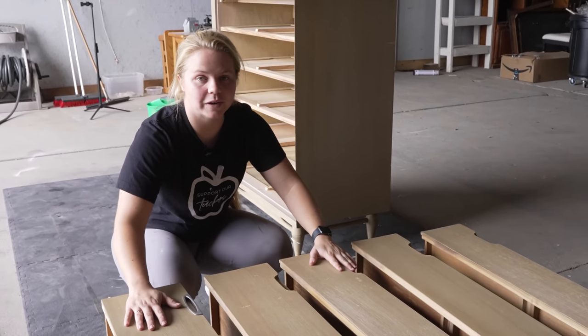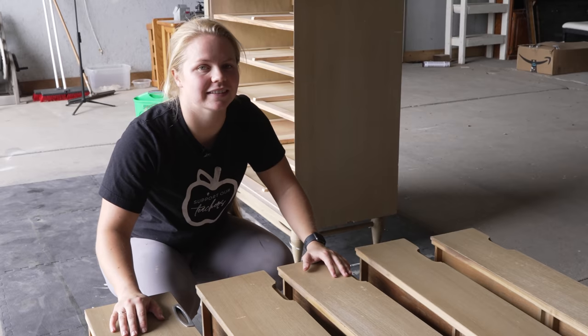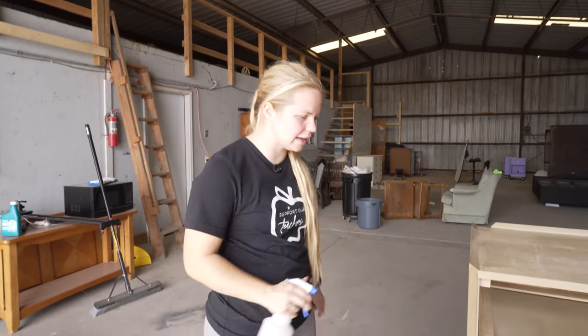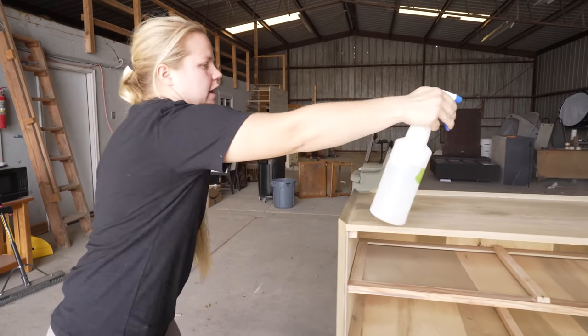Now that I've got all of my drawers out, we are ready to clean with some White Lightning. I've got my White Lightning for cleaning and my double bucket for rinsing and cleaning. So we're just going to do a spray over the entire piece.